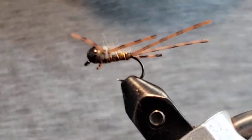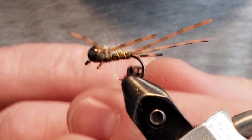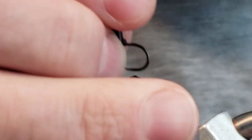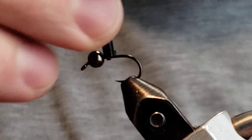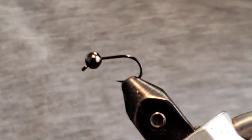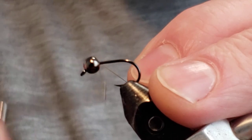Let's get a fresh hook in the vise and get this tie going. It's close to March, so getting stoneflies going is going to be a thing pretty soon. On the Arkansas River right now they're already hitting them pretty good from what I hear.